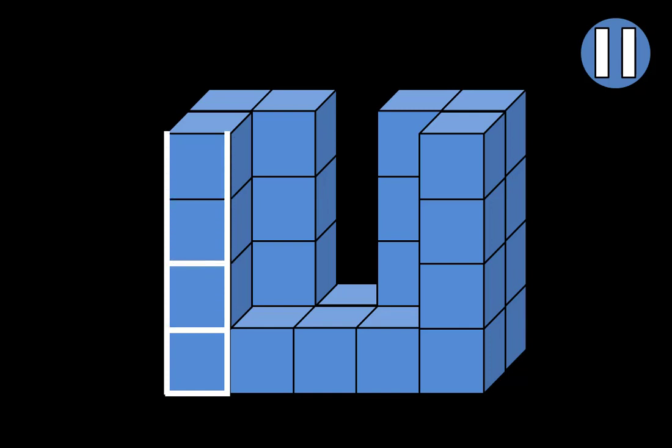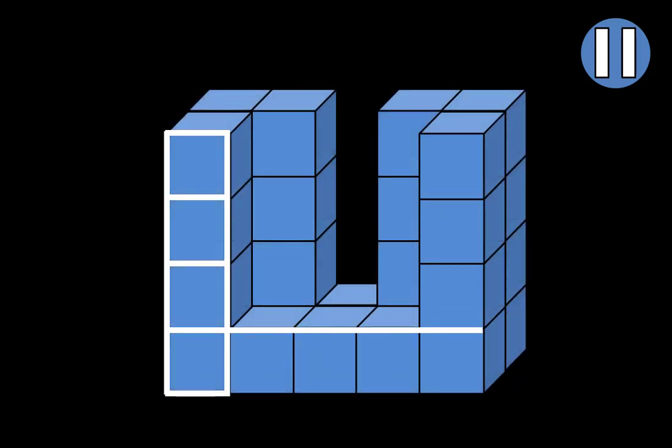Begin by drawing a small square, then extend it upward three more squares — one, two, three. Now extend it to the right four more squares — one, two, three, four.